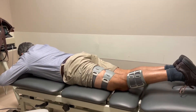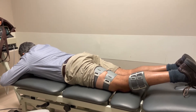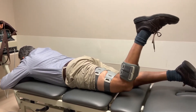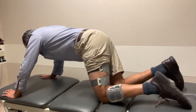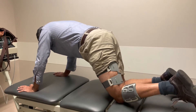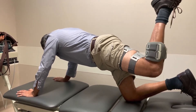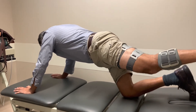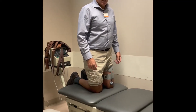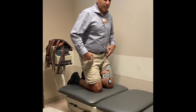Looking for some ideas in prone: we have prone hip extension with the stimulator on the hamstring, and we can also do knee flexion in prone. Then we transition to quadruped position, getting hip extension with the knee in a flexed position, and getting knee flexion actively from a hip-extended position.